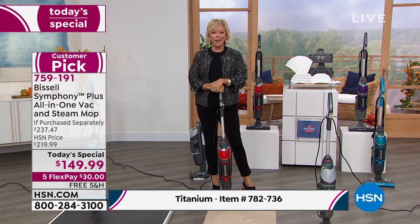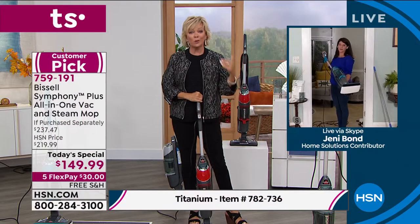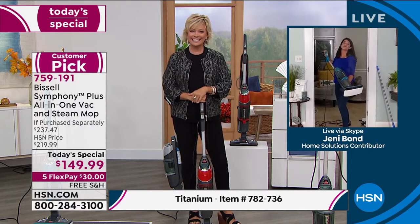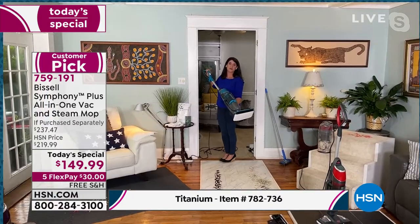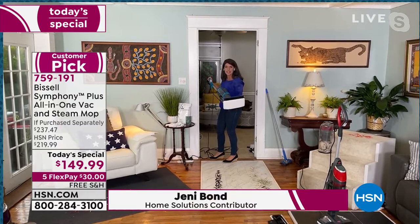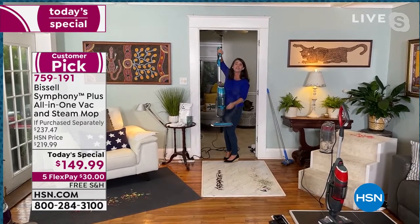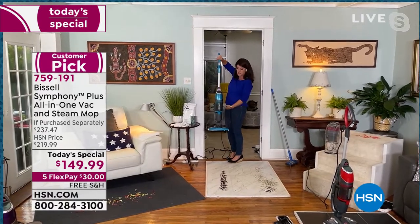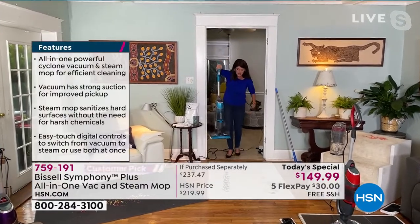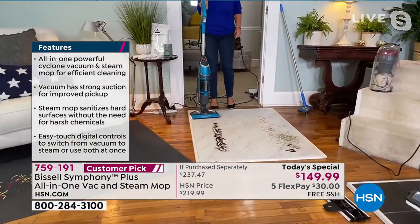Jenny Bond is cleaning up a storm in her own house doing real home cleaning. She says: we are going to have fun because we're cutting your cleaning time in half. This is steam — that's going to kill 99.9% of all the germs and bacteria on your hard floors. And it's 10 pounds. Not only is it going to steam with one push of a button, you also have a full cyclonic action vacuum at just 10 pounds.